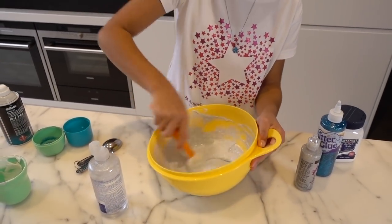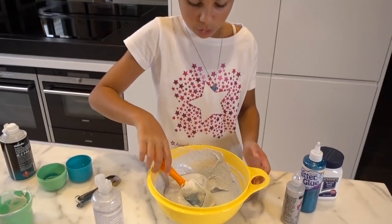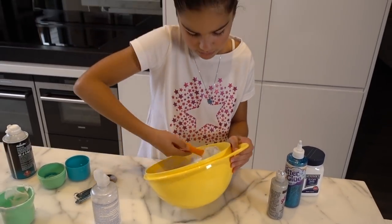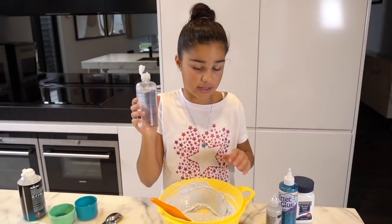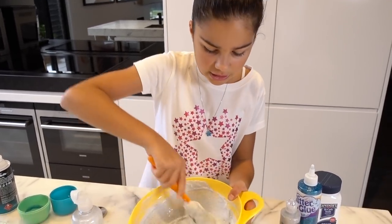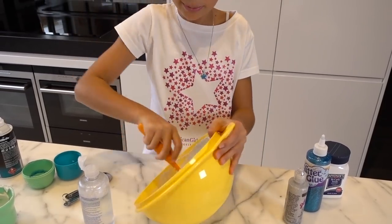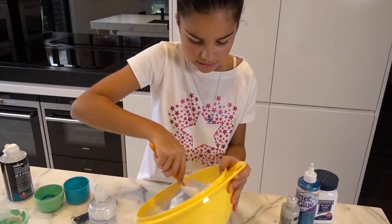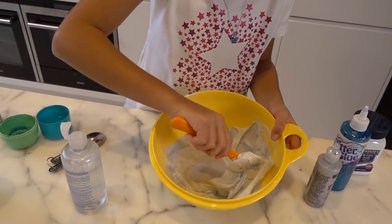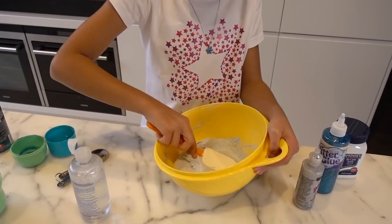This should be my last amount of contact solution to add, and then I might be able to start playing with it in my hands. I want to leave the bottle open because while you're playing with it, it is still sticky so you may want to add a little bit more. That looks really good, but just in case I'm going to add a little bit more because I don't want really sticky hands. It does also take a little while playing with it in your hands, but it's totally worth it. It's not sticking to the spatula anymore, so now I can pull it out with my hands.